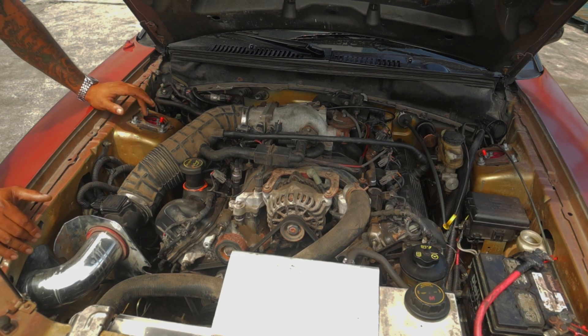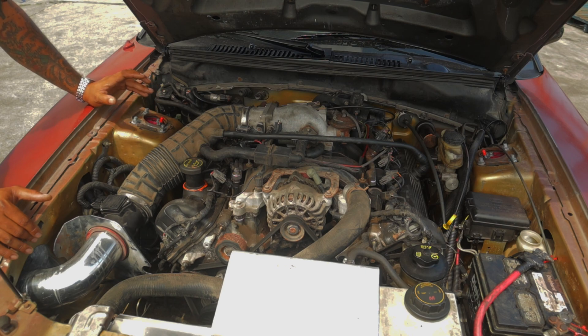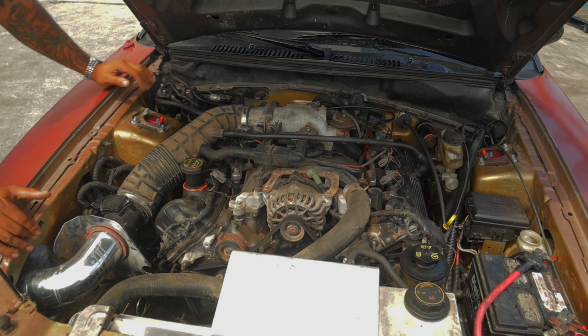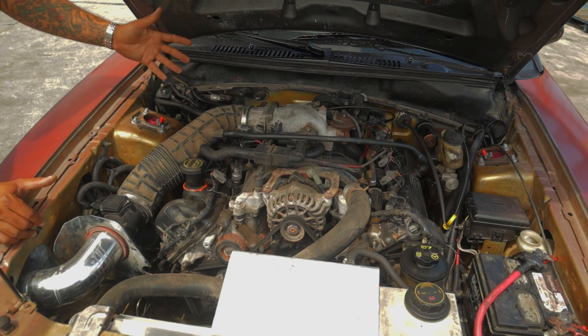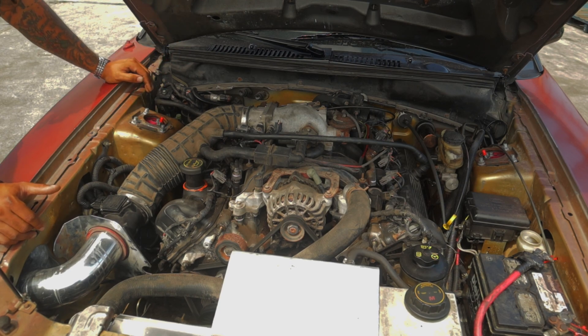Now if you think about the four-valve motor, you have to rework your entire exhaust — you've got to buy either Cobra exhaust or something that works with the car. I had to go through making my own exhaust for this thing. So it's much easier to run a motor that actually came in the car.